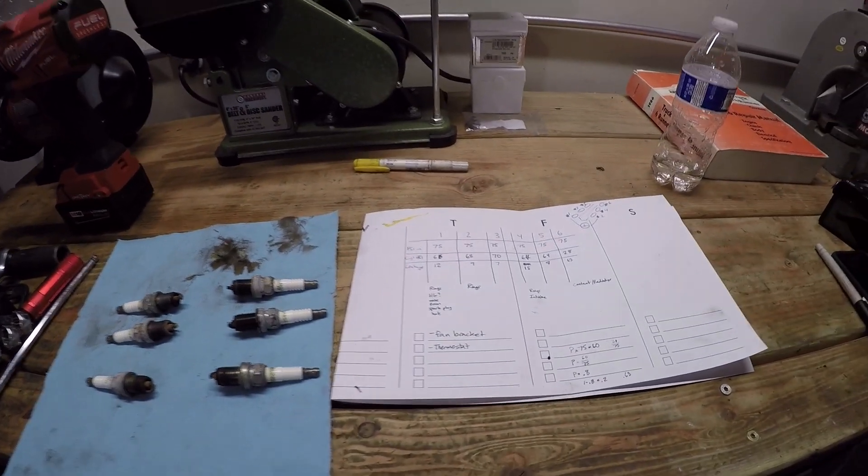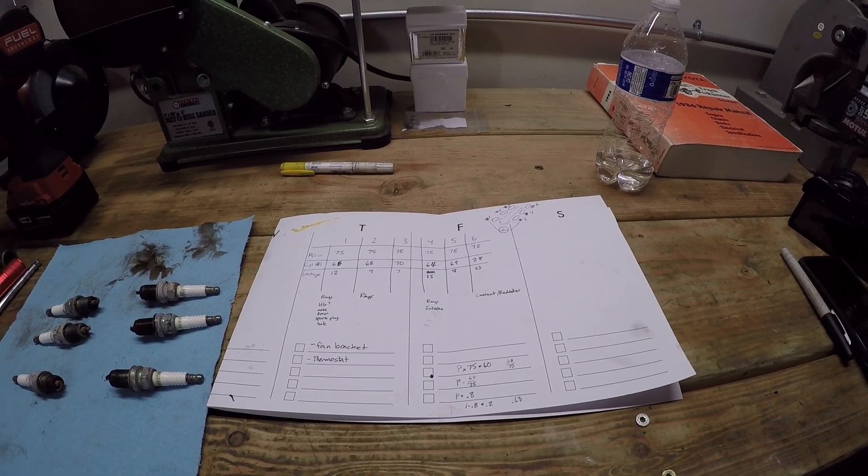So there you have it - kind of an academic approach to pinpointing exactly where the head gasket failed, more so than just knowing that it failed. That's it for this video. In the next video, we'll get the rest of this engine stripped down, get the cylinder heads off and sent to a machine shop, and I'll get to ordering all the parts so we can put this thing back together as soon as possible. Until then, we'll see you guys again next time.